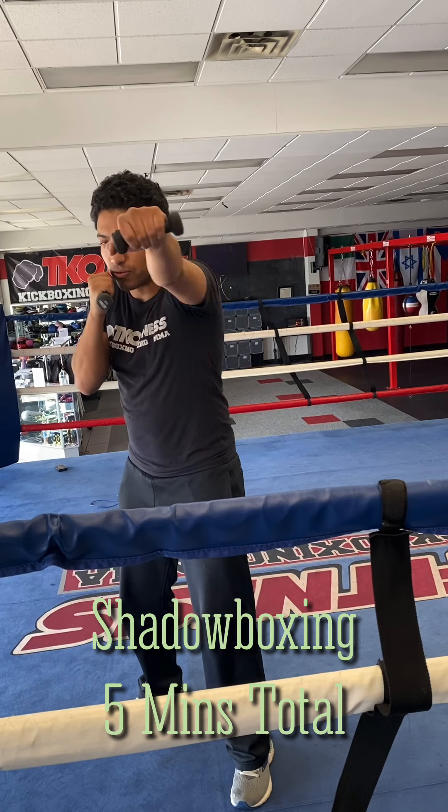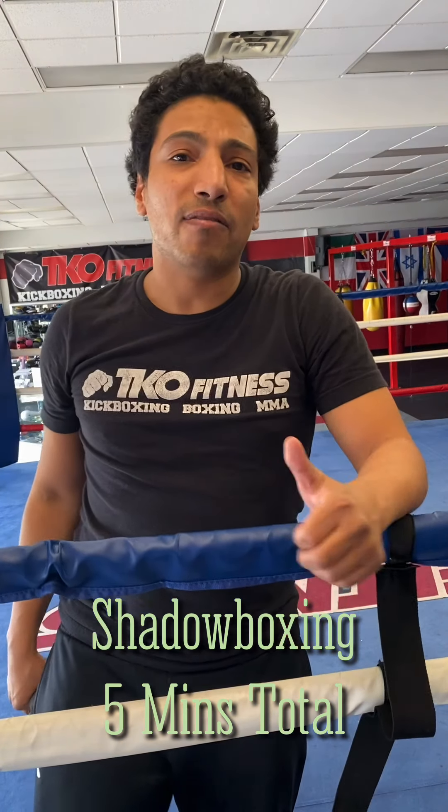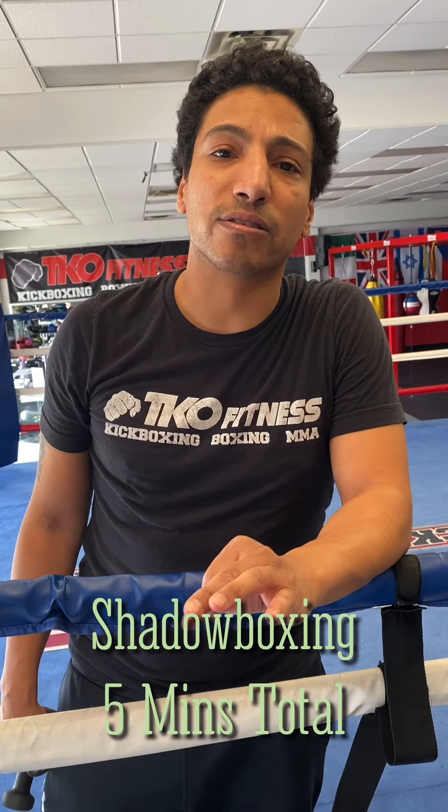One, two, three, four, five — 50 each arm. If you have a heavy bag, you want to wrap up and hit the heavy bag. We've got three rounds, and I'll show you some combinations on that.